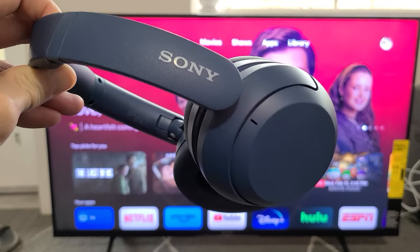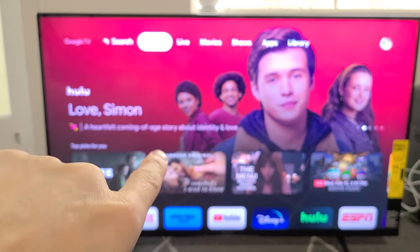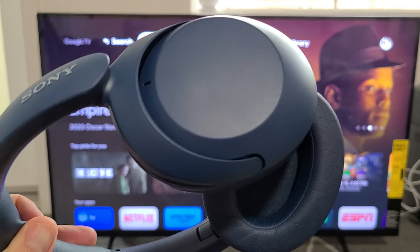This is a pair of Sony headphones. I'm going to show you how to pair or connect these directly to your Sony TV. This is the Sony TV that has Google TV via Bluetooth. This is the WH model.